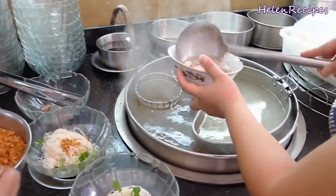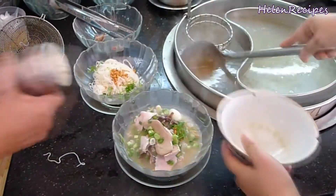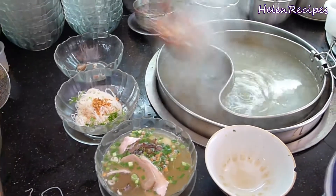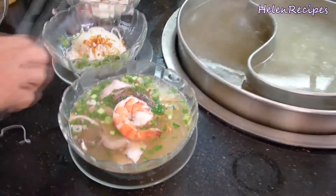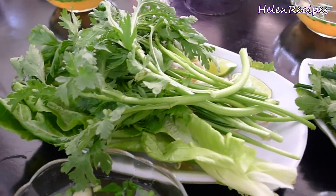For the noodle soup version, she also blanches and strains the noodles, then adds in the toppings and pours the hot soup over. It is then topped with a large prawn and served with a plate of fresh vegetables. It is super delicious and I'm going to try to duplicate this dish at home.